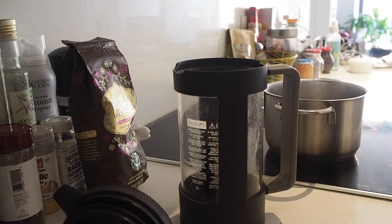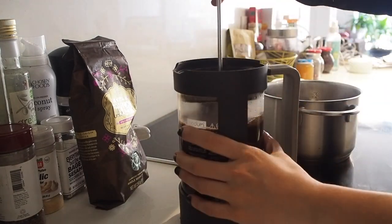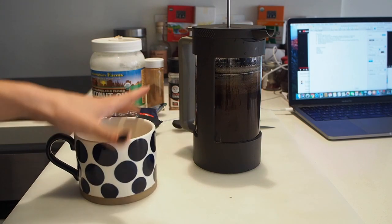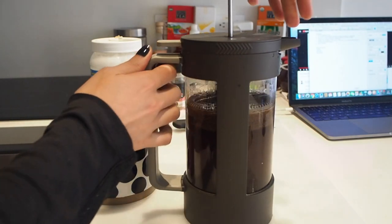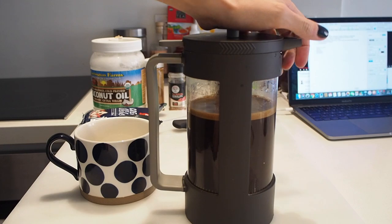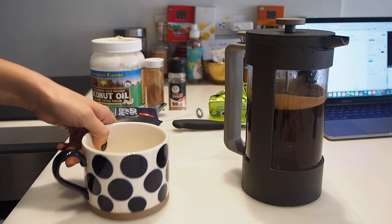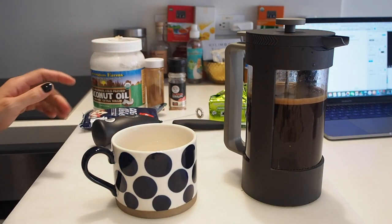So it's been about four minutes and all I do is just press down the French press. When you buy coffee and you want it ground, you can just ask for your coffee beans to be ground for French press and at most coffee shops they'll do it no problem.